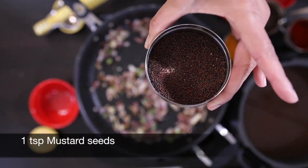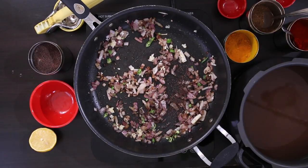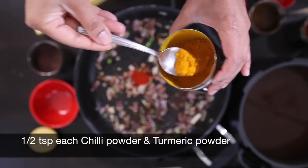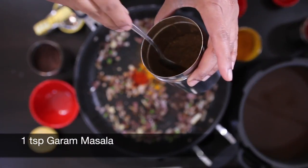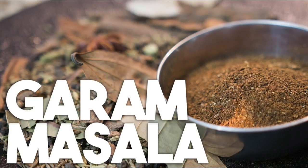Next, I'm going to add a teaspoon of mustard seeds and I'm going to follow this with some powdered spices. I've got a half teaspoon each of red chili powder and turmeric powder, and I'm also going to add one teaspoon of garam masala. I have a great recipe for garam masala that I'm going to link at the end of this video as well as in the description.